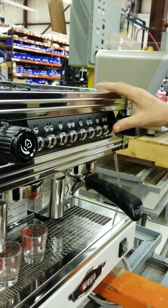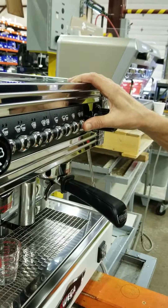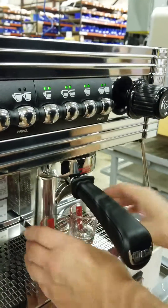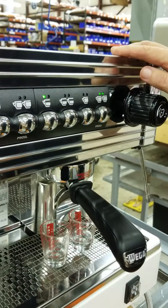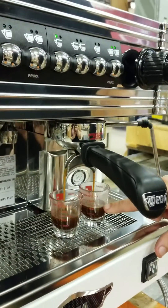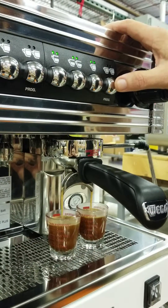Lock it in and hold down the far right button for about five or six seconds. Once it comes up with lights, then you hit your double or whatever you want to program. Then once you get the volume of whatever you want for your espresso, you hit stop. Then hit the button again.